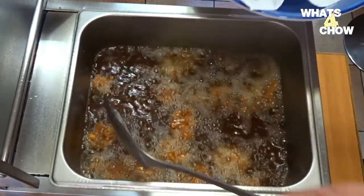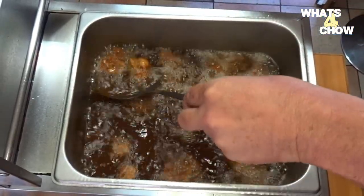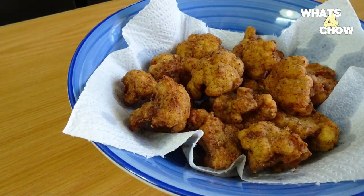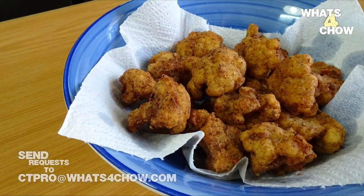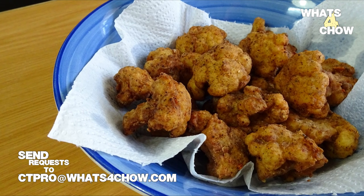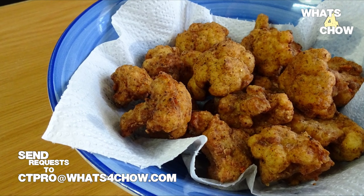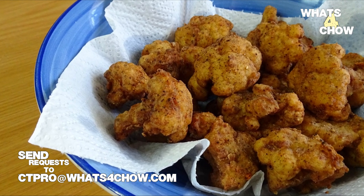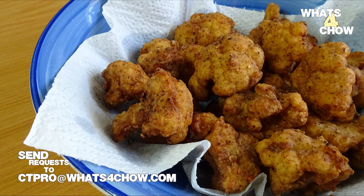Serve these delicious treats as a snack or as an accompaniment to any meal and enjoy. If you have any requests for recipes on our channel, please send these through to my email ctpro at wattsforchard.com and I'll do my best to accommodate these. Please like, share and subscribe and we'll see you again real soon.